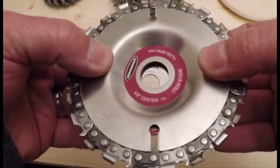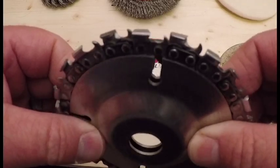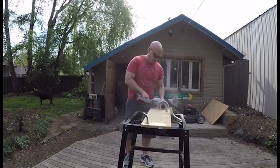And finally, they even made a chainsaw attachment for an angle grinder, which I'm using here because I'm too lazy to go get my circular saw.